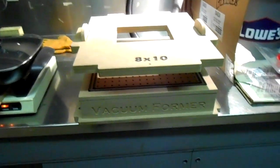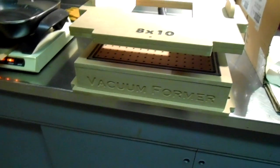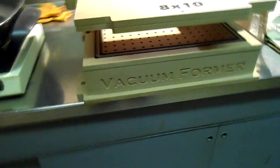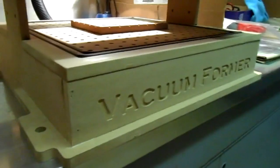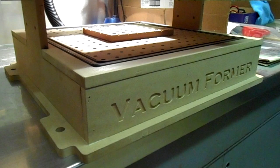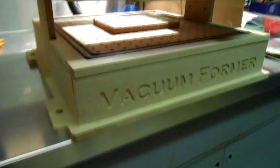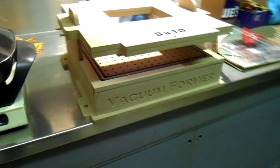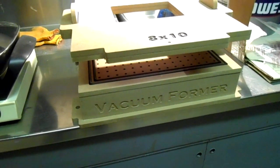Hi guys, how you doing today? This is Steve. Today we're playing around with a vacuum former machine. This one I built myself using the CNC machine. I built it, put it away, and never really used it much — I did a couple of tests but really haven't done a whole lot.